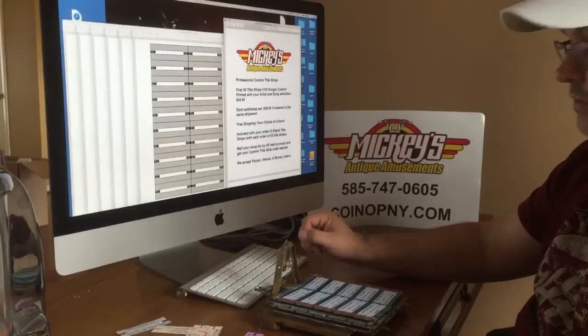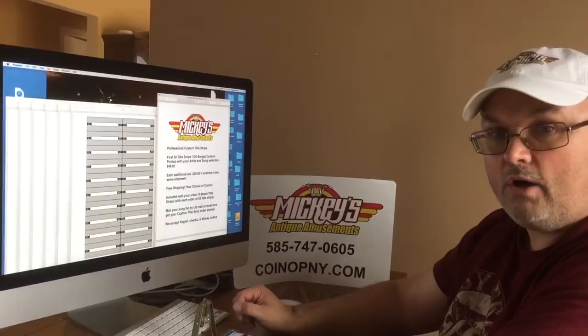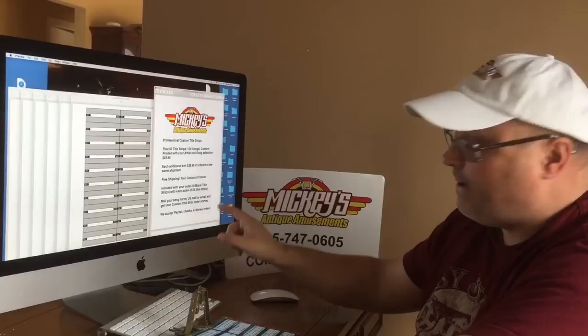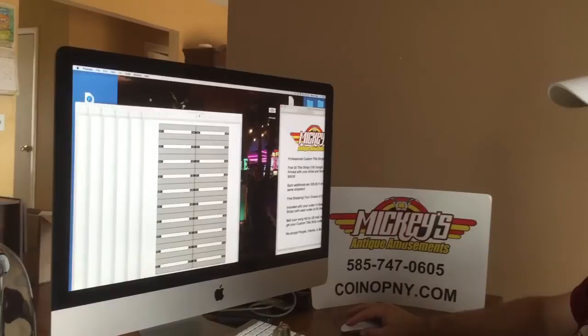A lot of people want to do them on their own and that's fine — but I'm here for you. If you don't want to be bothered making them and don't really have the setup to do it, please pick up the phone and give me a call, or email me at coinopnewyork.com. My name's Mickey. All you have to do is send me your list, pay with PayPal, a check, or a money order, and pretty soon they'll be in the mail. You'll get them just like this, and all you have to do is cut them so they fit in your title trays.